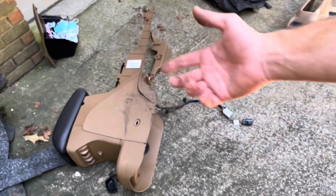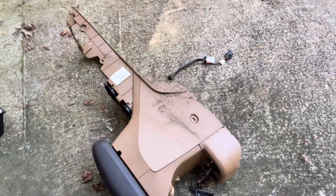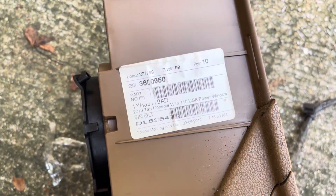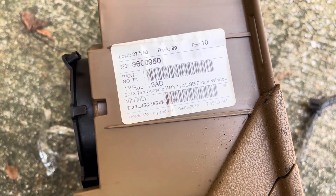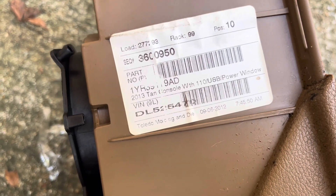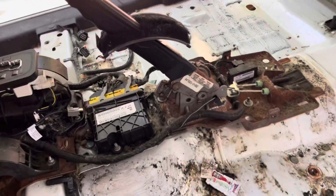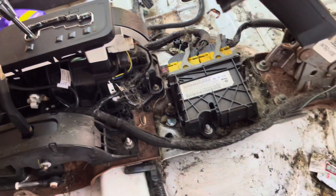Yeah, get the console out. Had to unplug those two things for the window switches, the lights, USB port, power outlet — all that. There's a cool sticker that says '2013 10 console with USB power window, 7:45:50 AM' — I guess that's when it went down the line. It was disgusting, man, so gross.